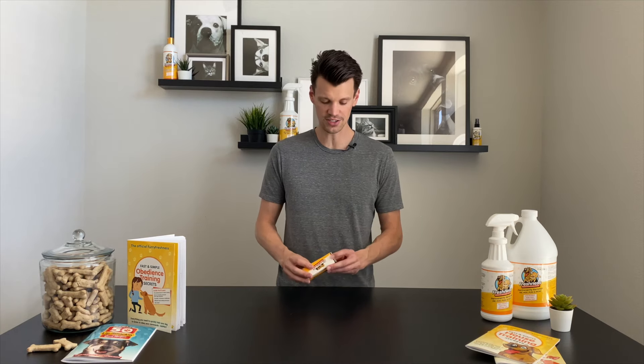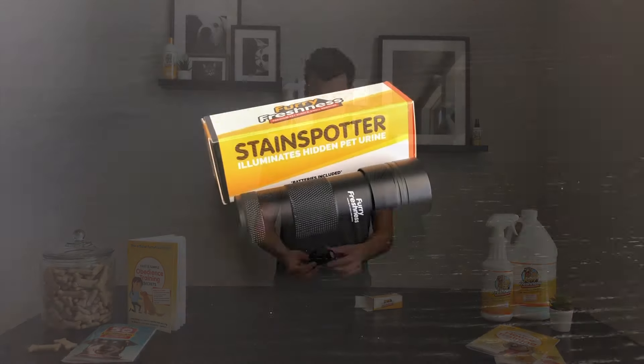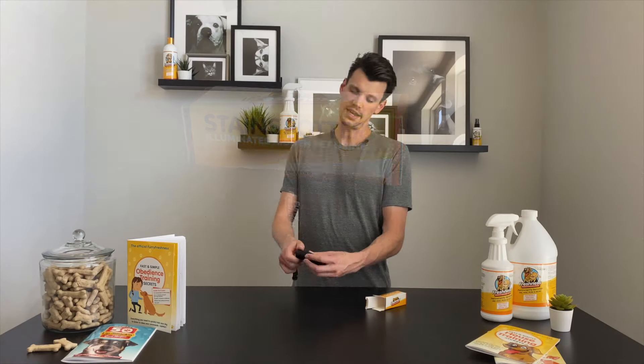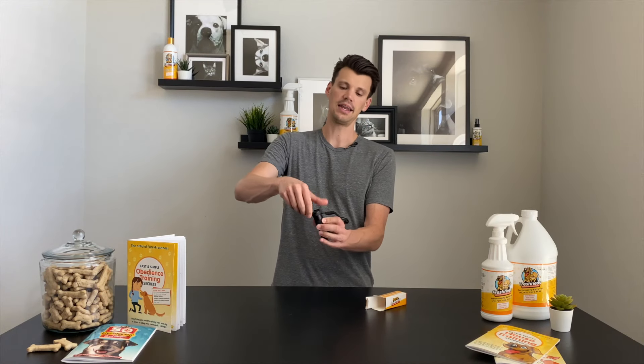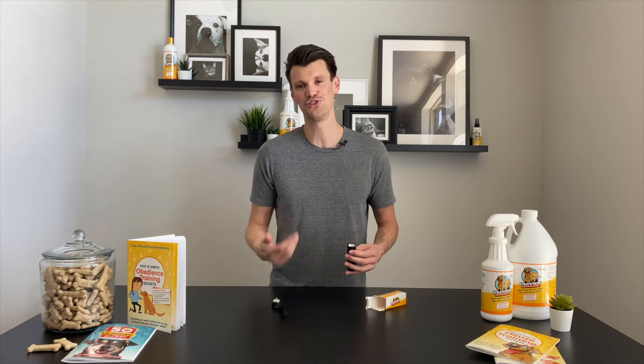Let me show you how easy it is to use. First off, if you open it up, it comes with everything you need to get started. Here's the stain spotter itself. The first thing you want to do when you get it — on the back side is where the screw end is for the batteries, which it comes with, so it's ready to go as soon as you get it.